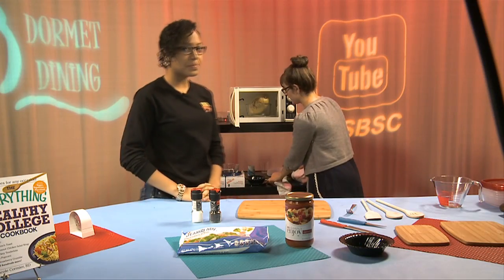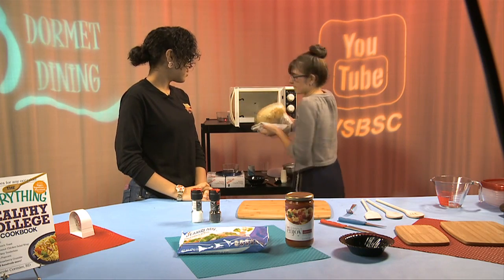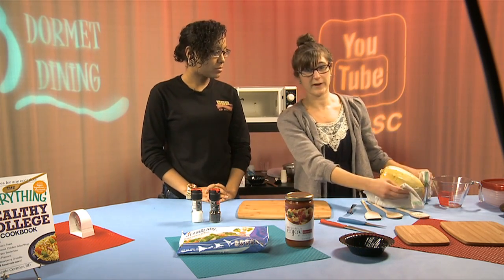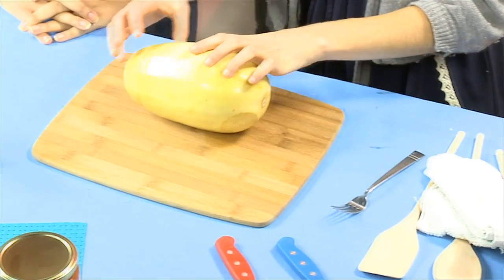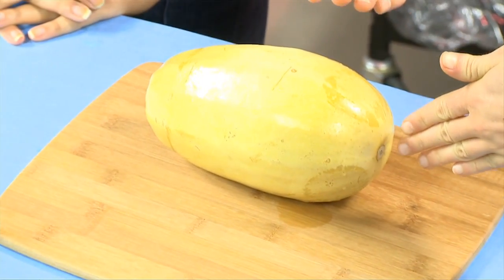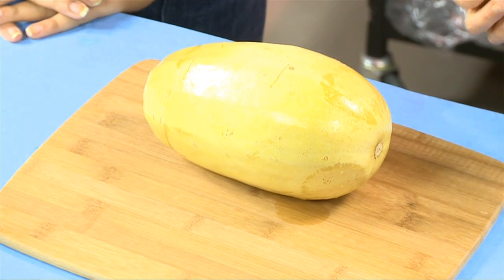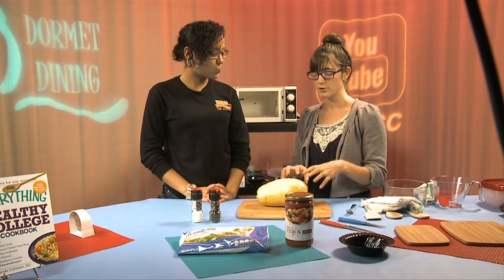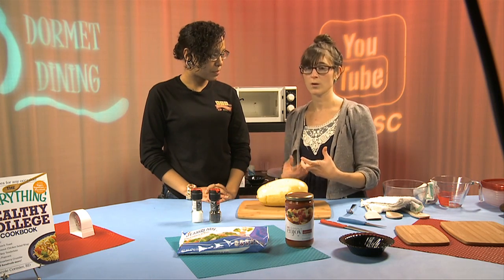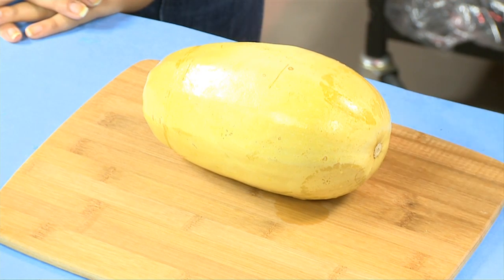Our spaghetti squash is done. The bowl is going to be very hot, so use oven mitts or towels to remove it. The squash itself will be very hot as well. Place it on a cutting board and slice it all the way around, just like we did with the avocado. Inside there will be seeds that need to be removed. You'll want to let it cool or put it in the refrigerator so you don't burn your hands.